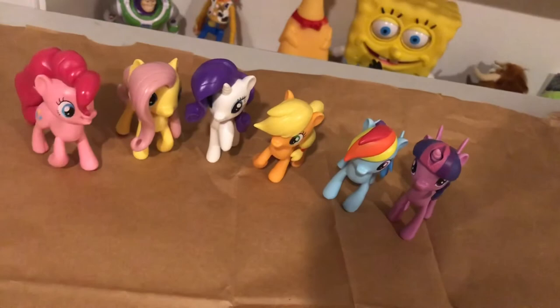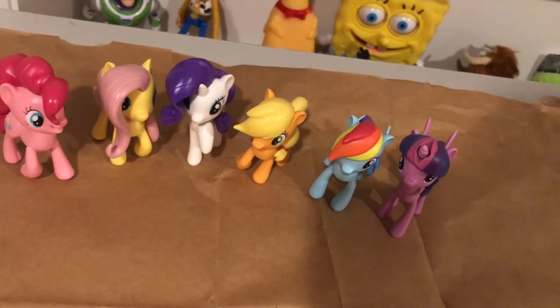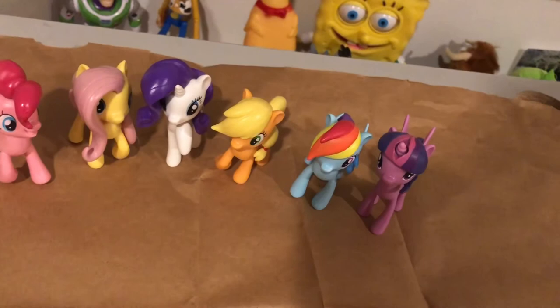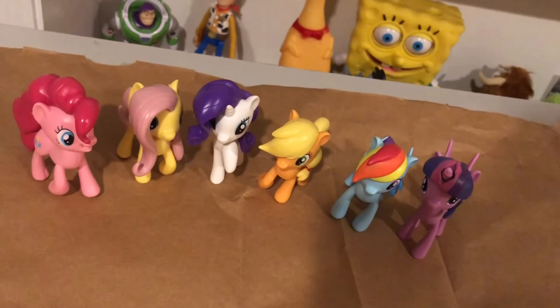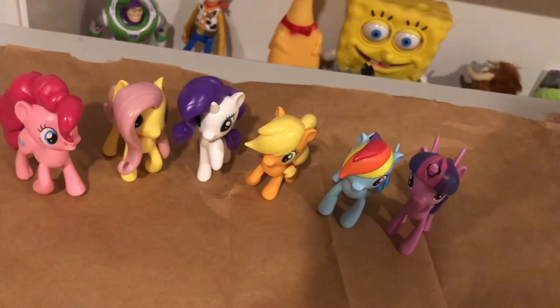I hope you enjoyed this review. I'd give this set a rating — well, let's just give it a nice plain eight and a half, because some flaws like Rainbow Dash's mane aren't correct and Rarity is the toughest to balance because of her hoof pose. Anyways, I hope you enjoyed this review and feel free to comment on which one is your favorite. This is Jeffrey Samberski and I am out.